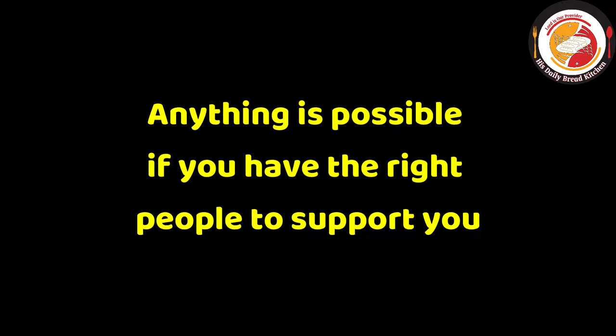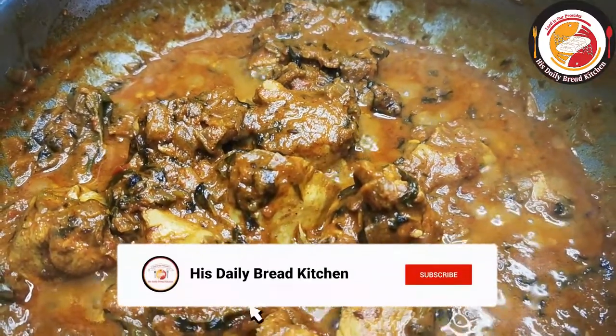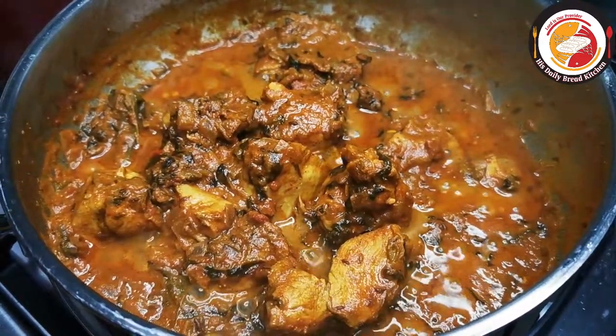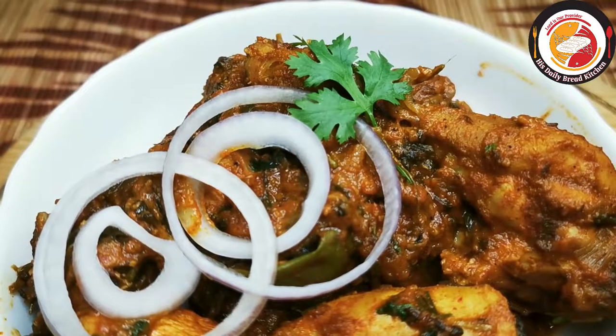Finally, after seven minutes of cooking, the methi chicken is completely dry — one of the tasty and healthy gravies. Do try it, you will like it! Thank you, see you again in the next video, bye bye!